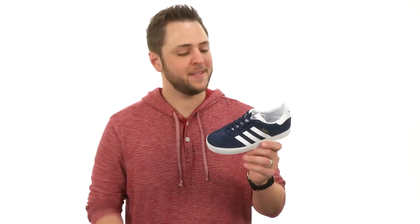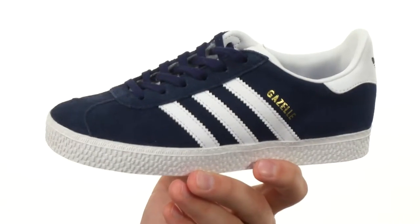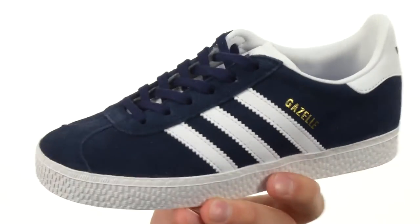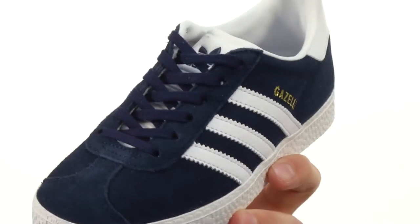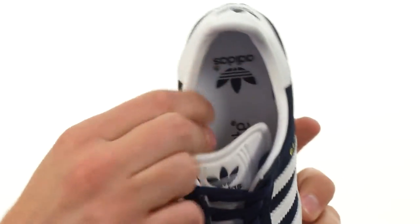Hey everybody, my name is Richard and this is the Gazelle from Adidas Original Kids. These have a durable and soft suede upper with that classic Adidas style — those three stripes on the side. It's got a really smooth textile lined interior.